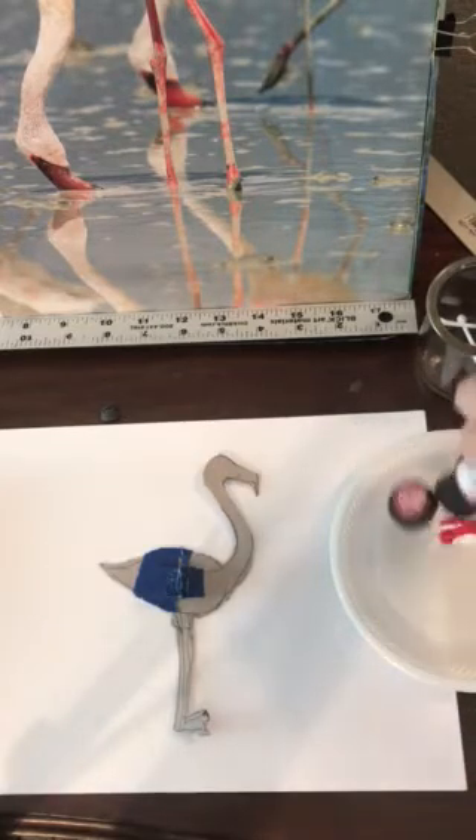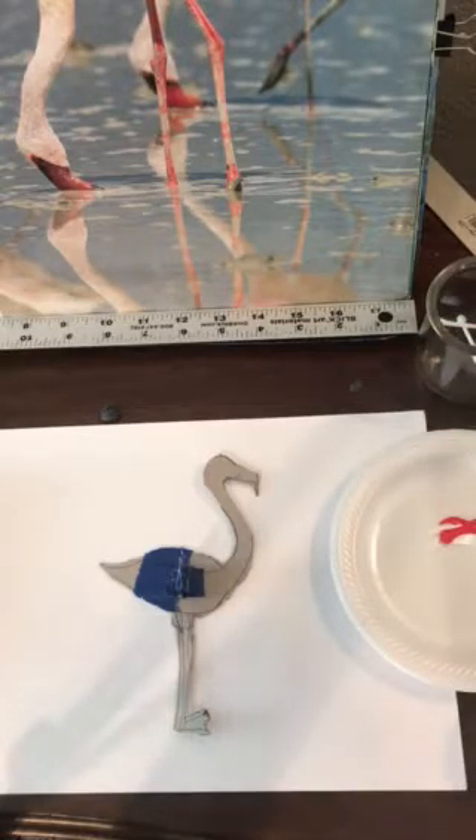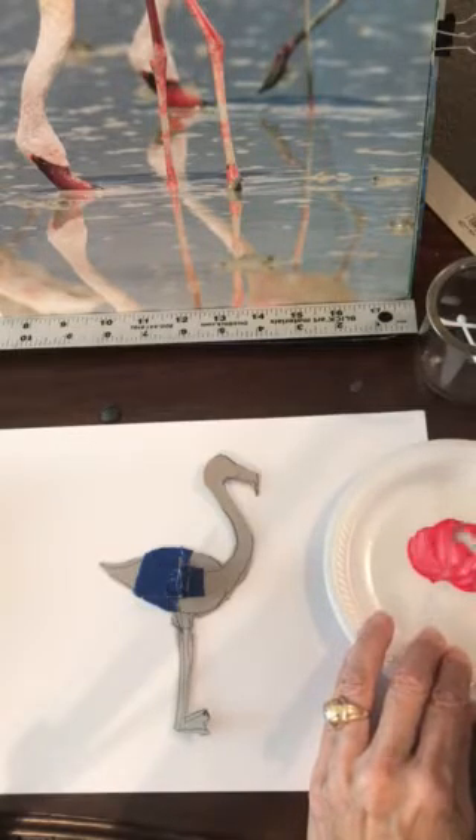I'm going to mix it a little darker than I normally would. Remember, acrylic dries darker than what you mix. Then I'm going to take a little bit of water and mix this around — it's going to be like a real thick ink. Oh, it's kind of a nice pinky color. It will dry darker.